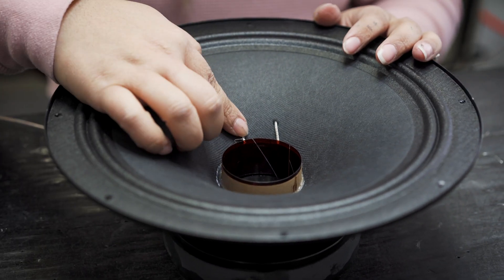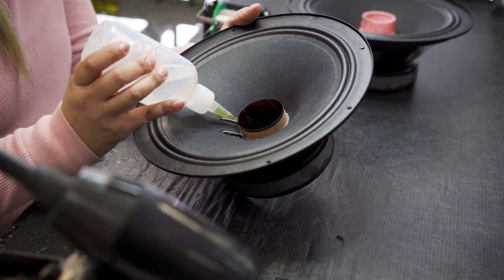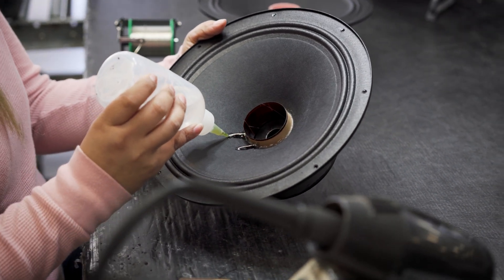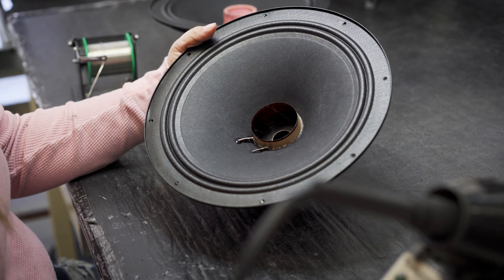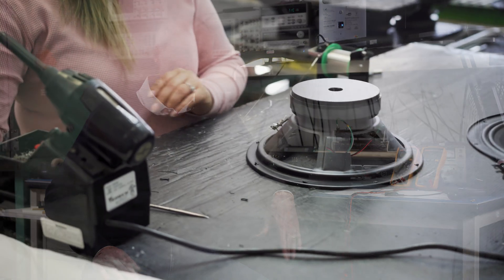The voice coil wire itself, in most of our speakers, is what's called edge wound aluminum wire. That type of voice coil winding gives you a lot of power dissipation, very high efficiency, and good smooth frequency response through the range. The only problem with edge wound voice coils is they're about 10 to 20 times more expensive than a round wire voice coil, because they have to be wound by hand — they can't be put on an automatic coil winder.